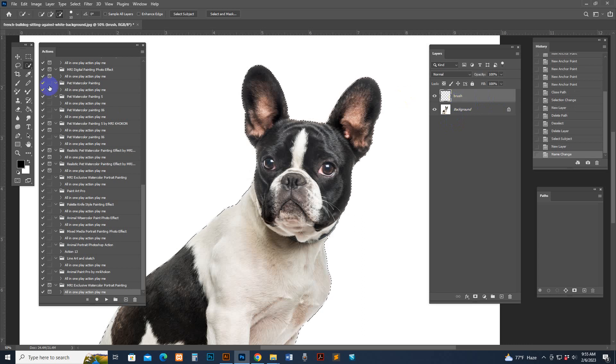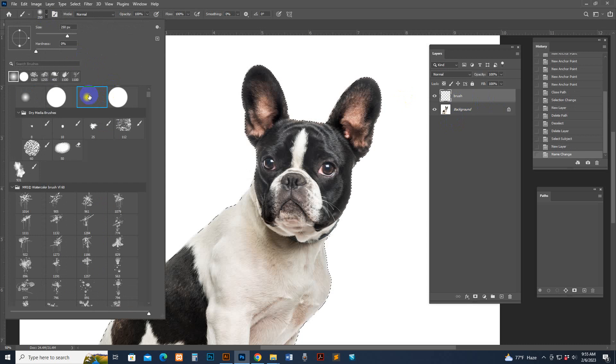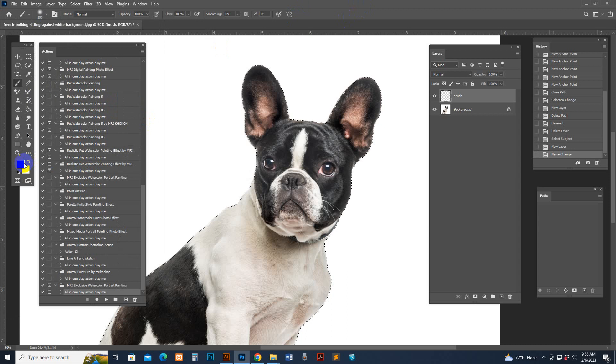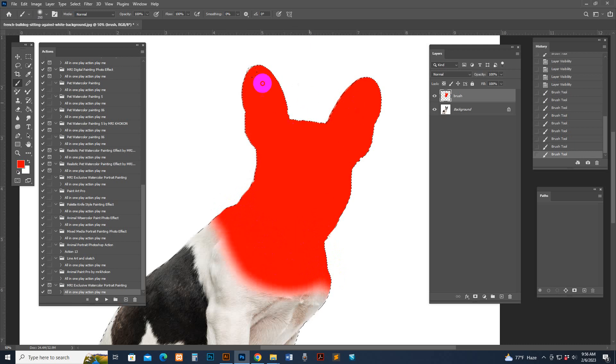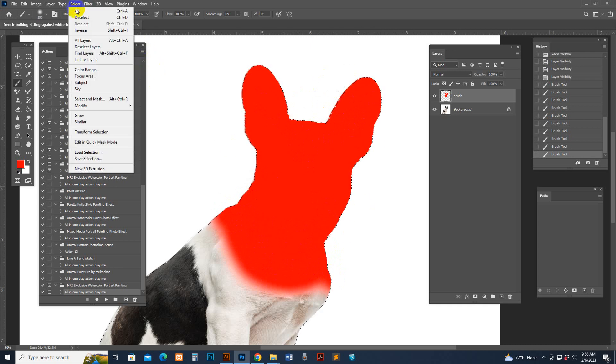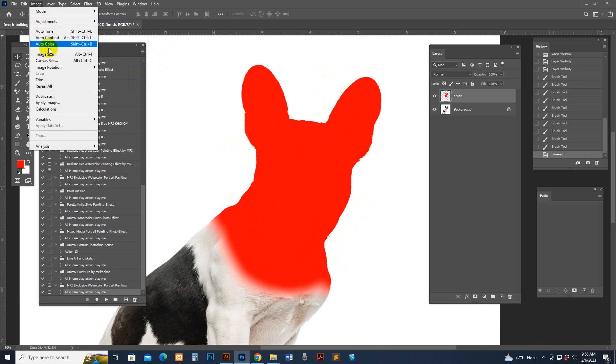Select the Brush tool and any sub-brush — this is the default. Check the general brush settings and select any light color. Now brush the brush layer — make sure you have the brush layer selected. Brush the portrait area. I am happy with this area — brushing is finished. But the selection mode is still on. Go to Select > Deselect to turn it off.